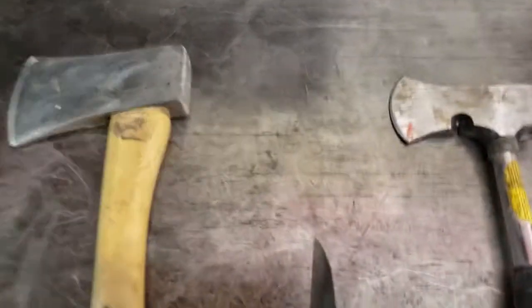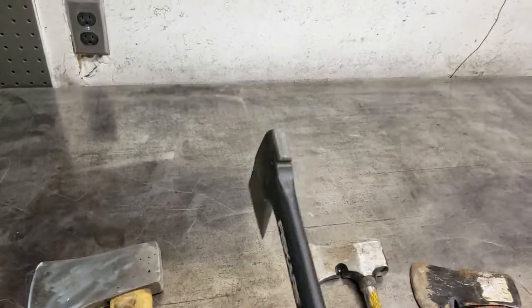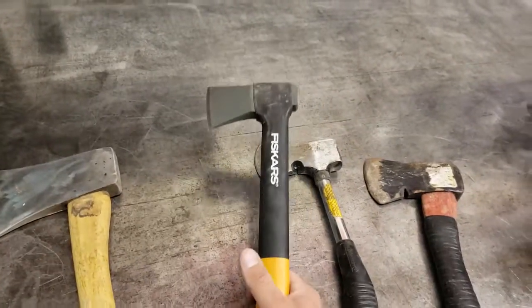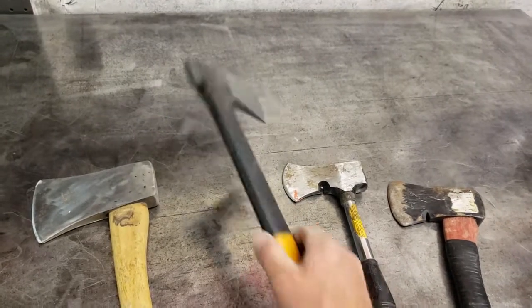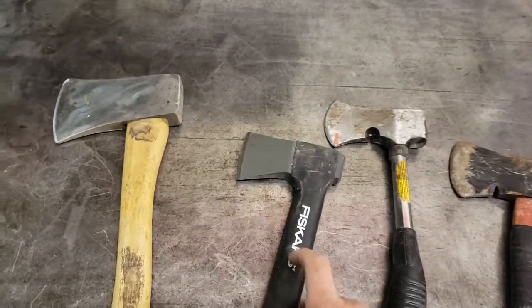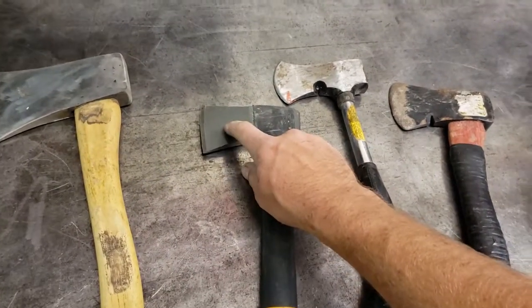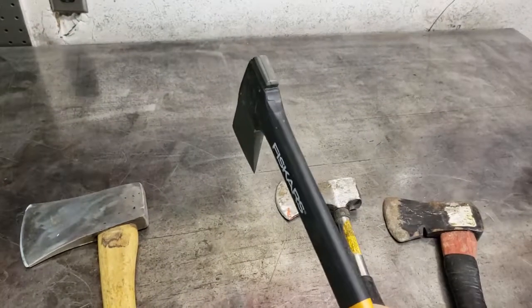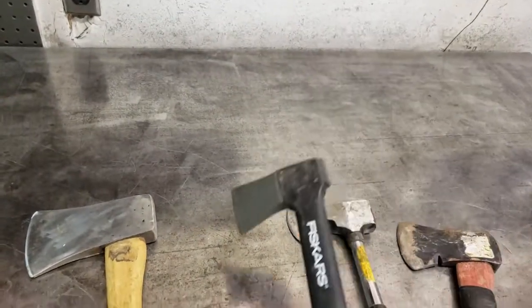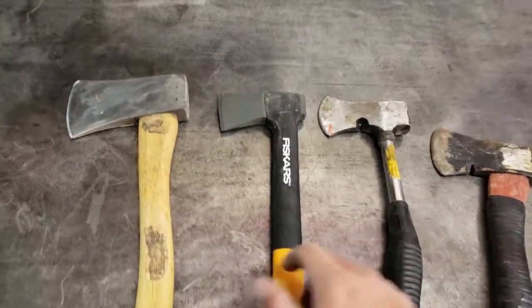The Fiskars is a good example of aggressive — it's just aggressive as heck. It's really light and you just chop into it, and the handle is amazing. I've been wholly impressed. Really light, no vibration rebound. It's got some kind of coating on it and it doesn't stick at all — you wedge it into a piece of wood and you just lift it right back out. It doesn't stick like these metal ones do.